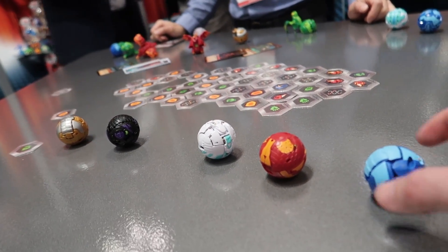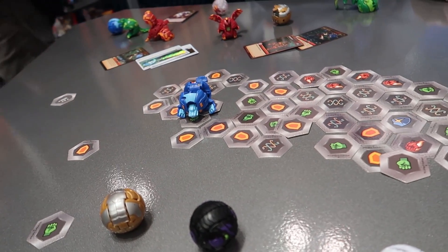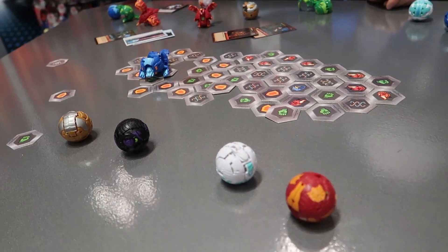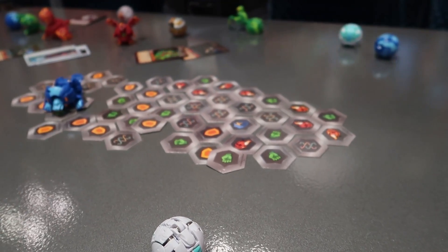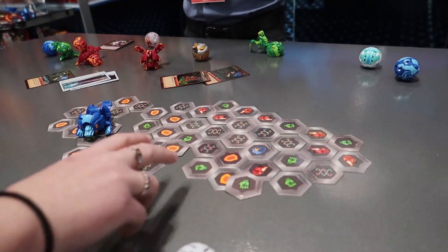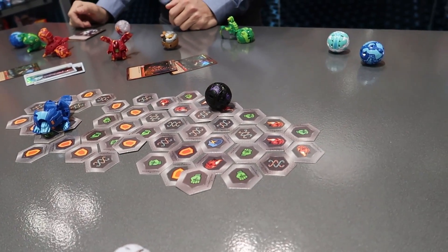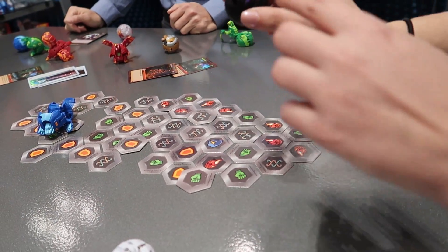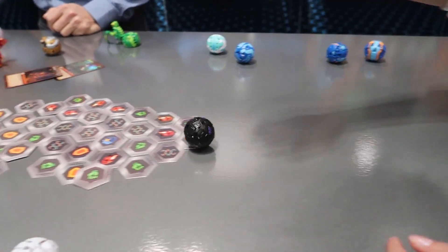You just roll them onto the hexes. So there's the basic balls, and then there's also these ones that are deluxe. The trick is there's an arrow, so if you roll it on the arrow, it should open up better.